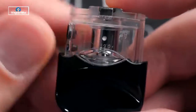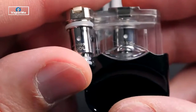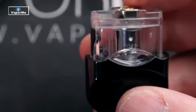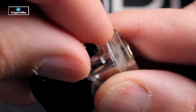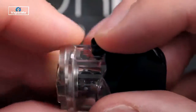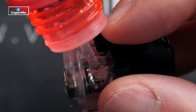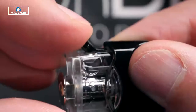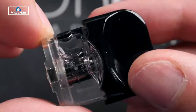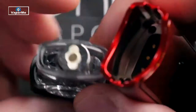They say three mils of liquid, but the MTL coil is a little bit smaller than the mesh, so you'll probably get a little bit less with the mesh coil head. To fill this, you've got this little rubber tab right here. Hold that back and fill through the nice large fill port. Then just push the plug back down.